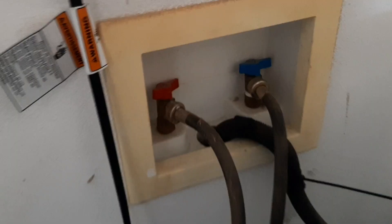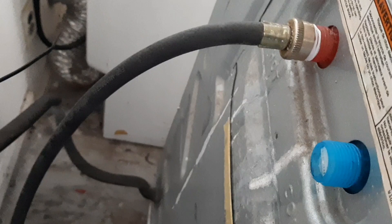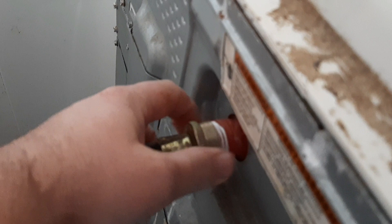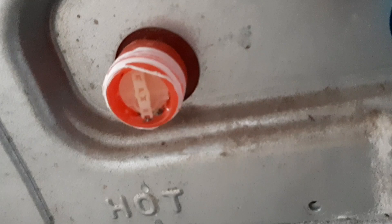I'm going to get my channel locks, undo these water lines, and check the screens to make sure they're not clogged. I wanted to point out that the hot side is not hooked to the hot side and the cold side is not hooked to the cold side — they're swapped. This is the cold side here, this is the hot.